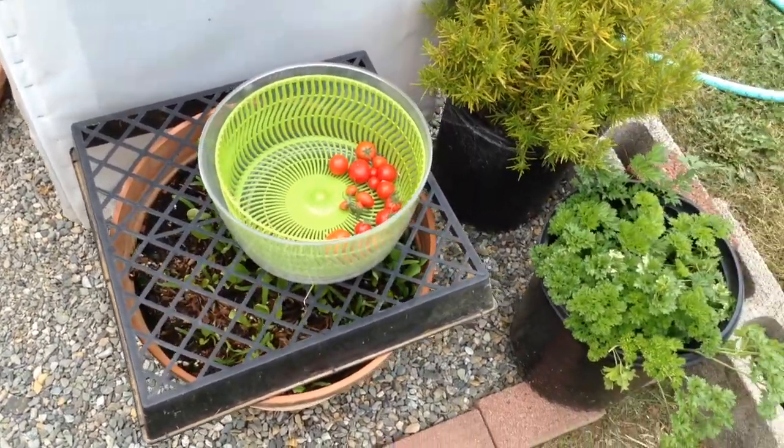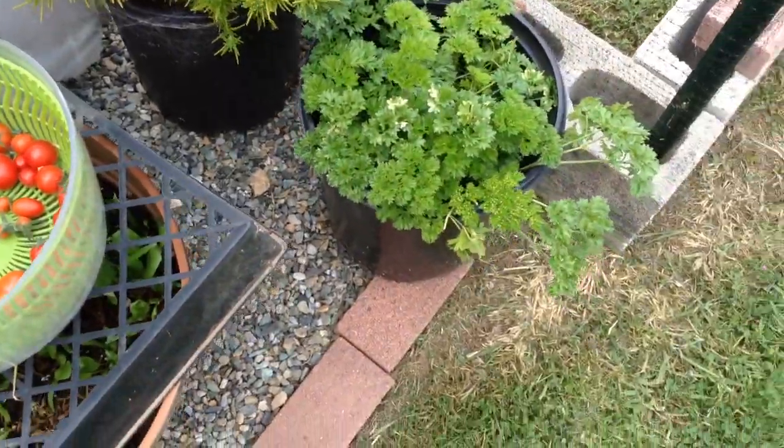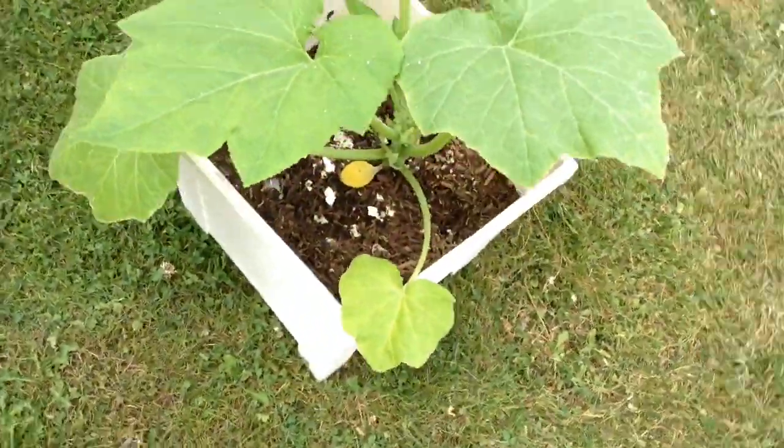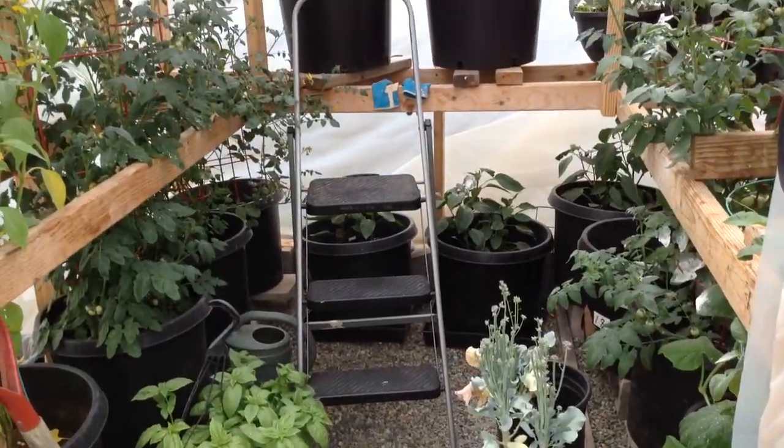Hello friends, let's check out the garden. So we got some cherry tomatoes there, parsley, yellow squash, going into the greenhouse.